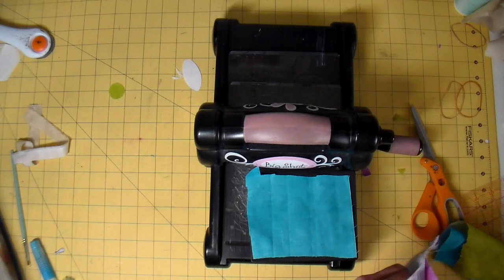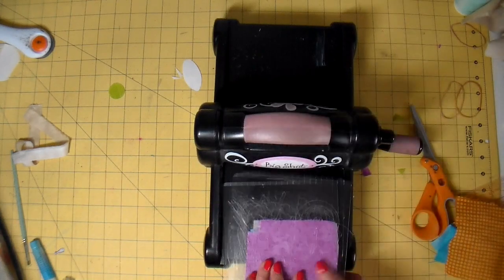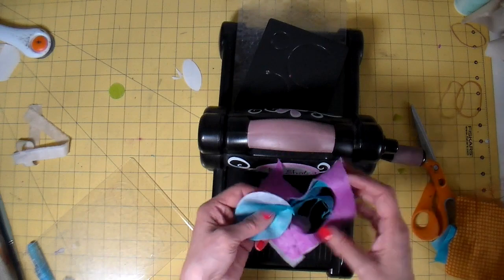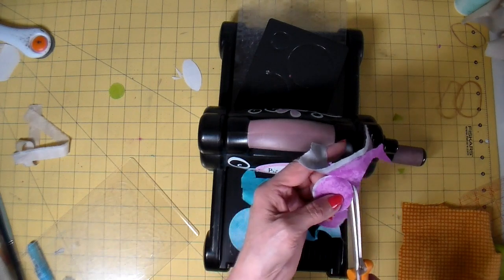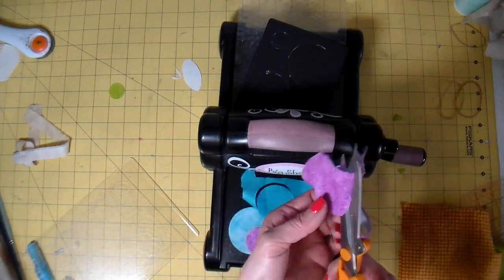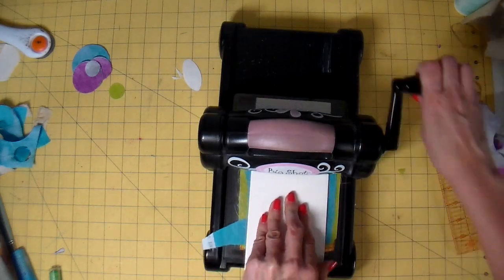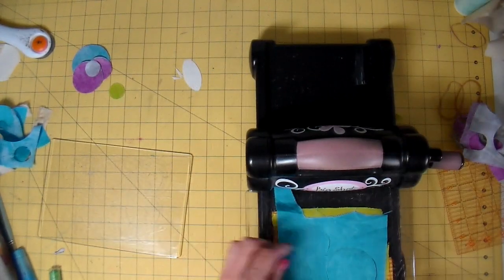I'm laying my layers out on my little die to make sure those circles are covered. Making my sandwich and then running it through my Big Shot. I was a little bit unhappy with how this first batch cut — I think my die is just getting a little bit dull. I cut so many things with my Big Shot and it's probably not the best to use for fabric, so I'm giving it some help and cutting the edges. For the second batch, I made my sandwich and then put a piece of white cardstock on top and ran it through like that, and that added enough pressure that it cut much better.